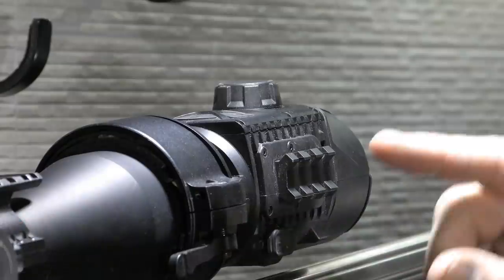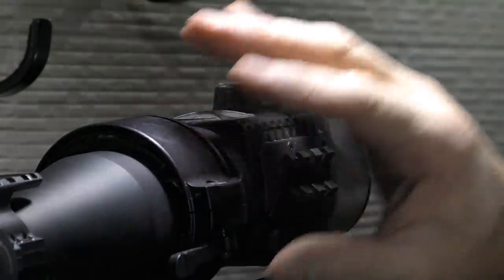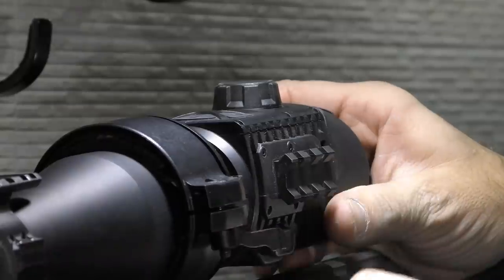So this evening I'm going to be out testing the new Pulsar Krypton XG50 thermal imaging add-on. Now what this basically is, is a thermal device which fits onto the front of your standard day scope. Here I've got it fitted to an Element Nexus rifle scope which is just a standard day optic.